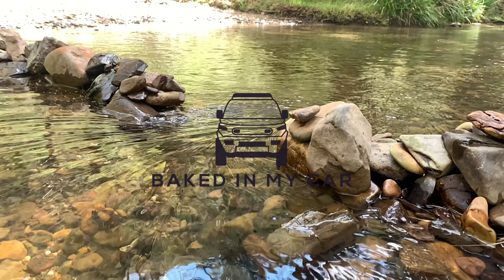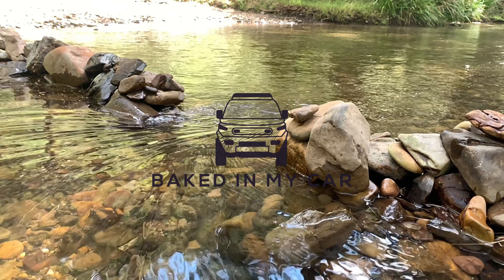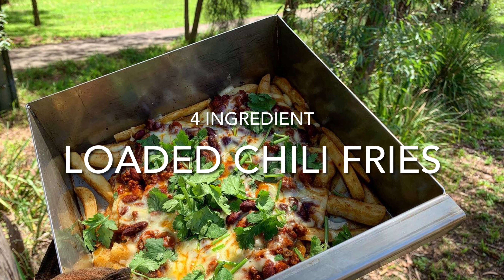Welcome to another episode of Baked in My Car. We're back in the FJ and we're going to be doing a real simple bake today: four ingredient loaded chilli fries.